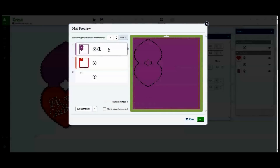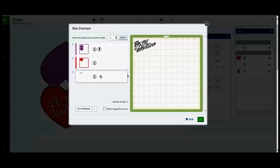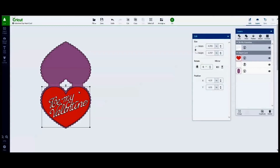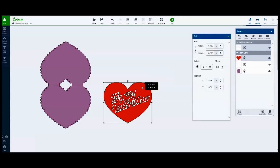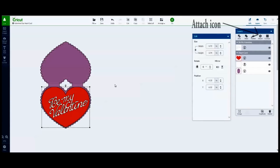In the map preview screen I like to double check my cutouts and score lines. In this case I noticed that the red heart is not attached to the greeting text, so I need to go back to the Design Space and select both the greeting text and the heart before clicking the attach icon in the layers box.